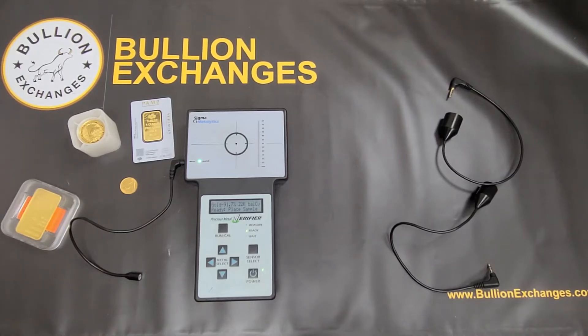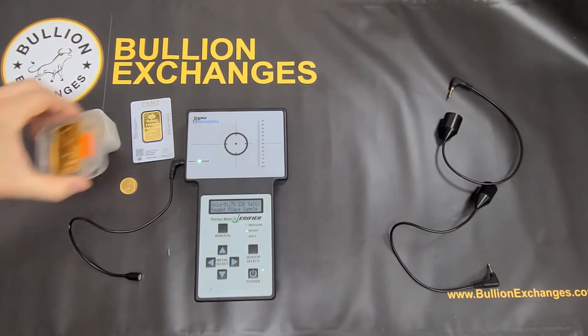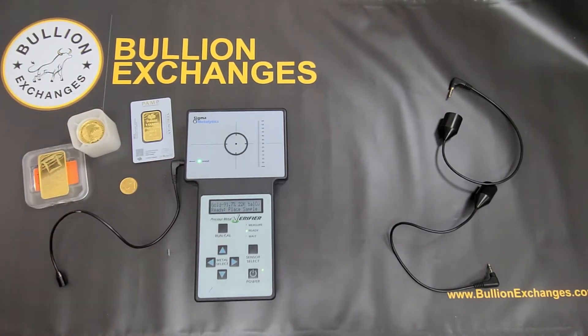We don't recommend using this to test any sort of jewelry or antique silver, just because usually those are in weird shapes — they're not flat like a coin or a bar that you can put directly onto the Sigma or test with a flat wand. So it might not give you a correct reading. Also, the Sigma usually doesn't have the settings required for a 14 carat or 18 carat gold jewelry piece. So that's something you'd want to take to your local coin shop and get tested a different way.